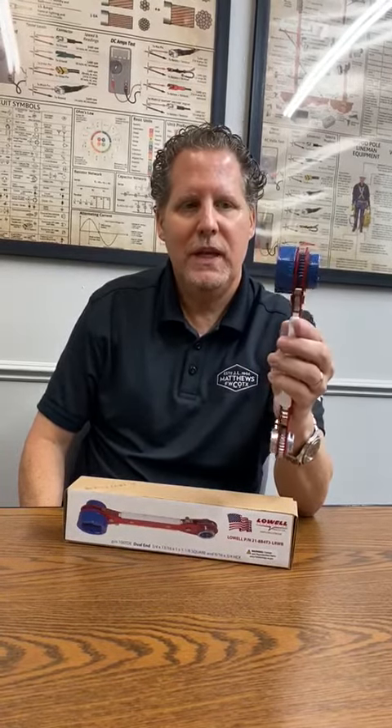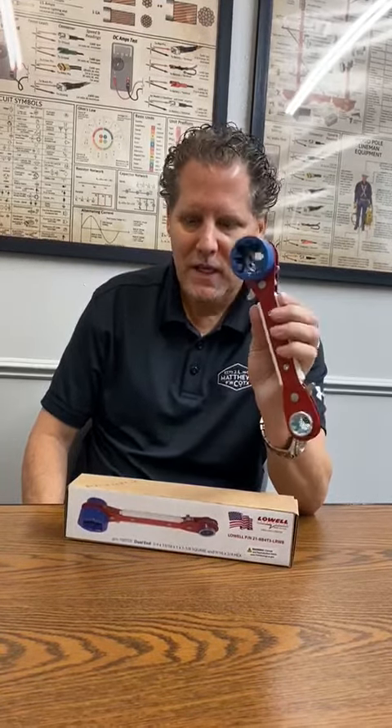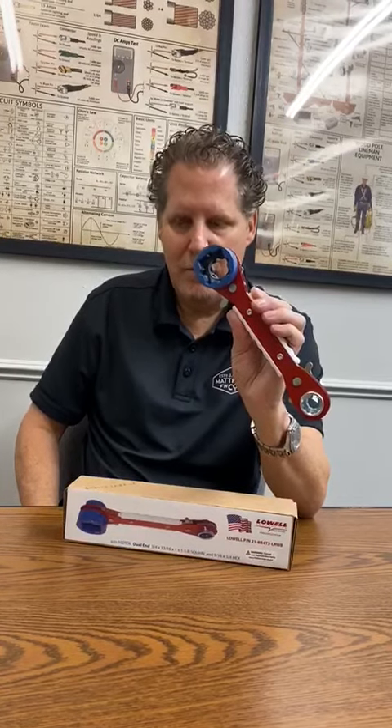This is a special promotion Lowell was doing with JL Matthews Company. This is the red, white, and blue series wrench. You've seen the 100TDE, which this is, but this is a new part number: 21-8B4T3LRWB.